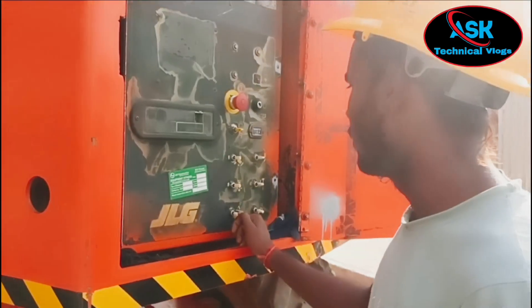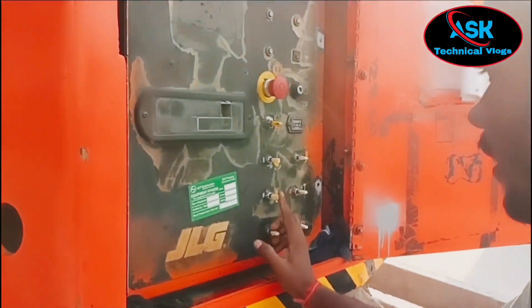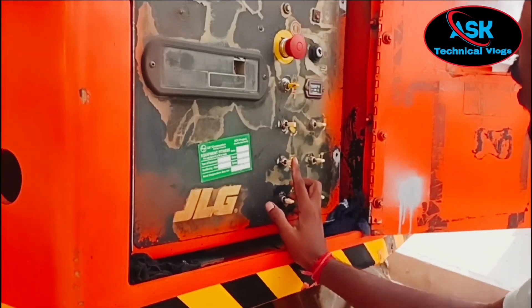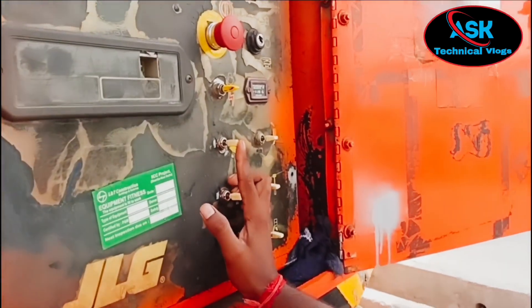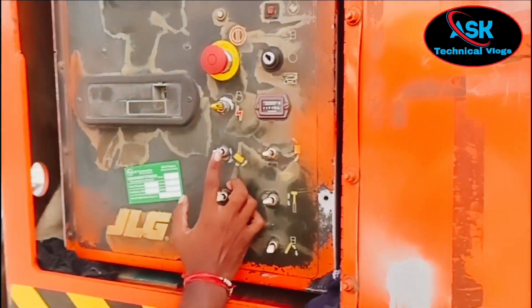This is the switch. If you press the left side, you will be in drive mode. If you press the right side, you will press the switch. This is the lever. The lever is on the right side, and the left side is the left side.